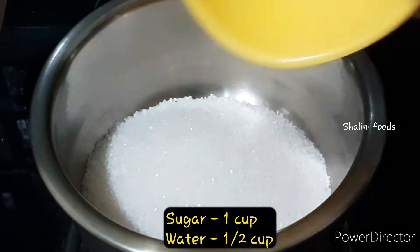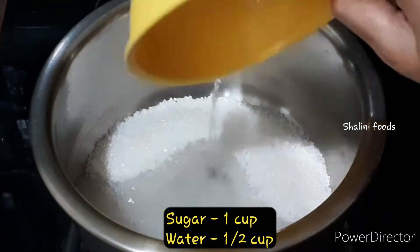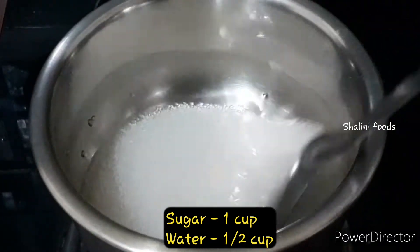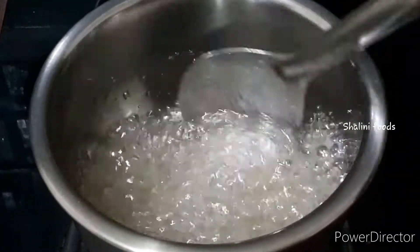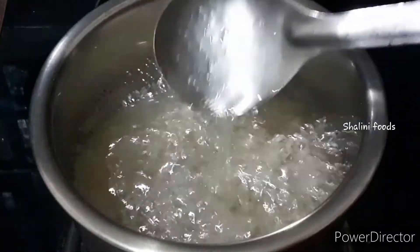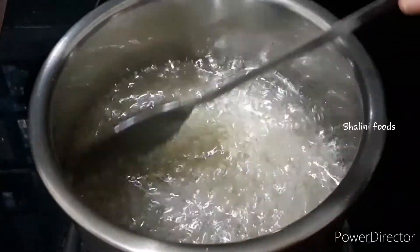Add one cup of sugar and half cup of water. The sugar should melt completely. Once the sugar melts, boil for two to three minutes on high flame. The sugar syrup should be slightly thick.